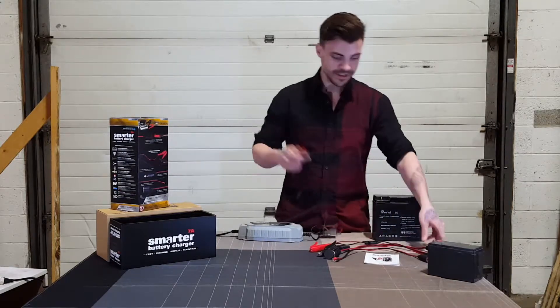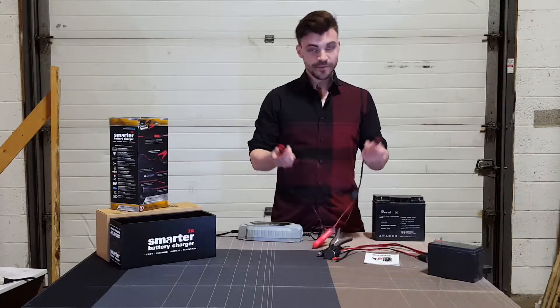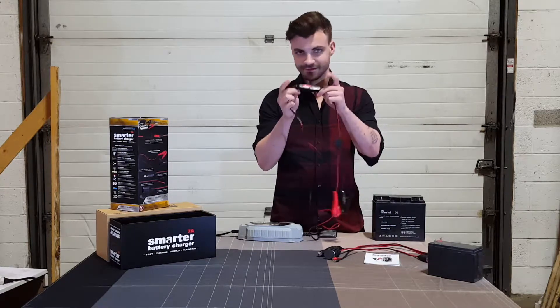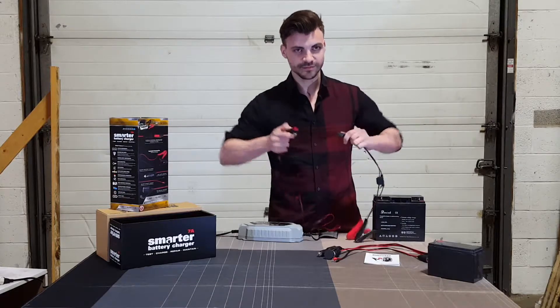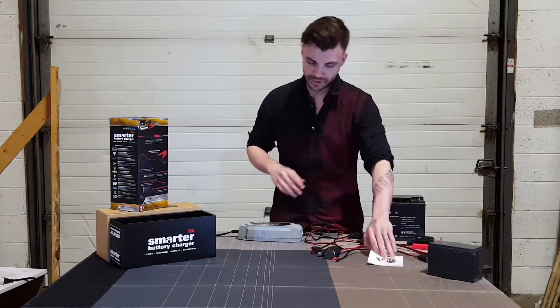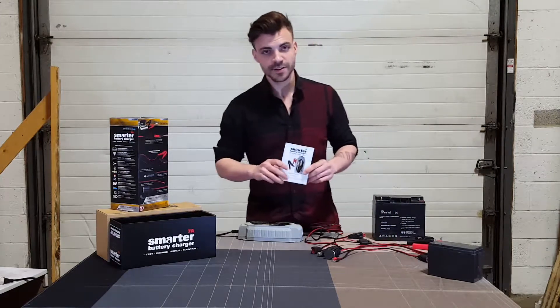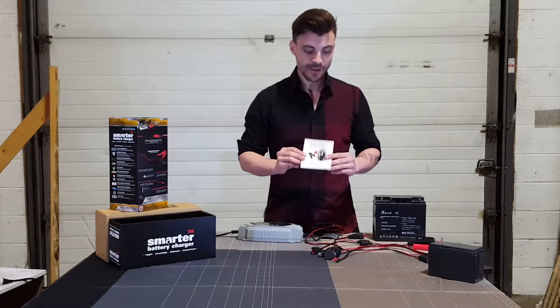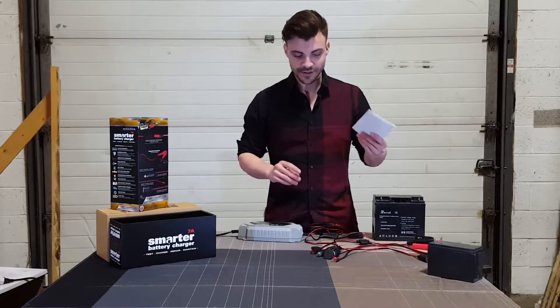Let me demonstrate real quick how this works — it's very simple. Press, fit, done, ready to go. Press the release, pull apart, easy as pie. It also comes with a user manual that lets you know everything your charger can do. It's got a lot of different functions and can probably do more than you think, so make sure to read up on it.